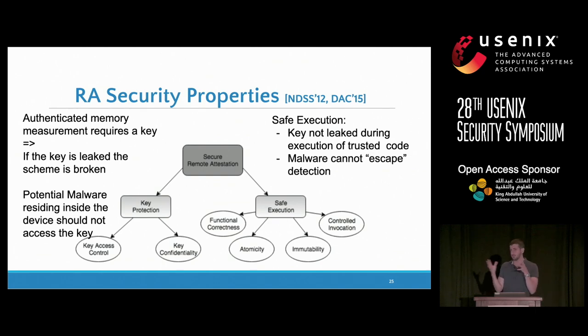In this design, we break things down as a set of properties the remote attestation community has known for a while. There are basically two types: key protection, meaning the remote attestation key should never be visible or accessible by untrusted, unprivileged software running on the microcontroller; and safe execution, meaning you cannot learn anything or tamper with the execution of the attestation routine itself. We proved using the LTL theorem prover that these properties are sufficient to imply the soundness and security definitions we have for remote attestation.